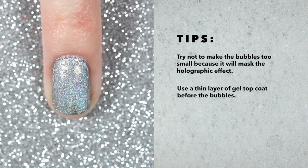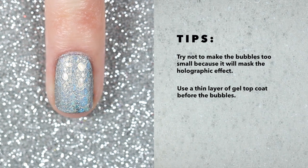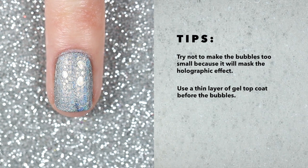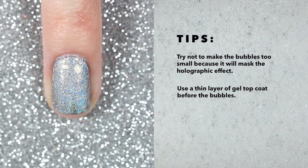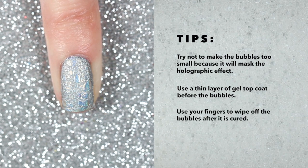My second tip is to use a very thin layer of gel top coat before the bubbles. The first time I did this I used a pretty thick layer of top coat and small bubbles, and the best way to describe how it turned out was that it looked like a nose strip — and that's not the look I was going for.